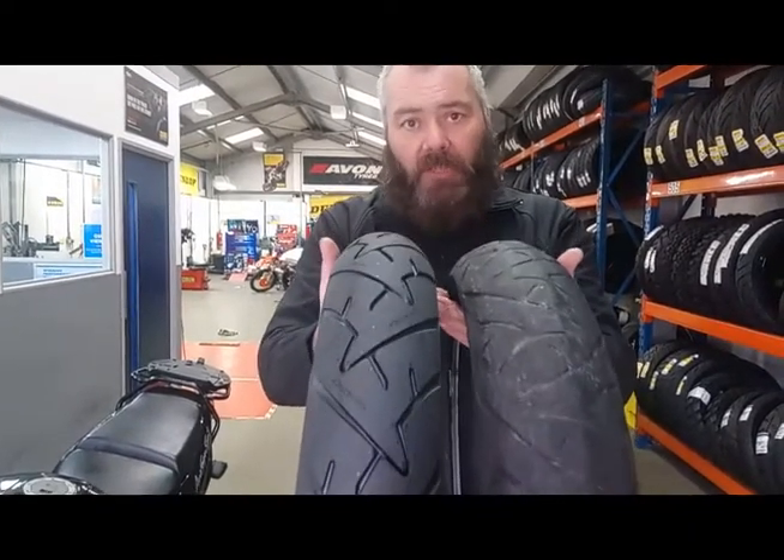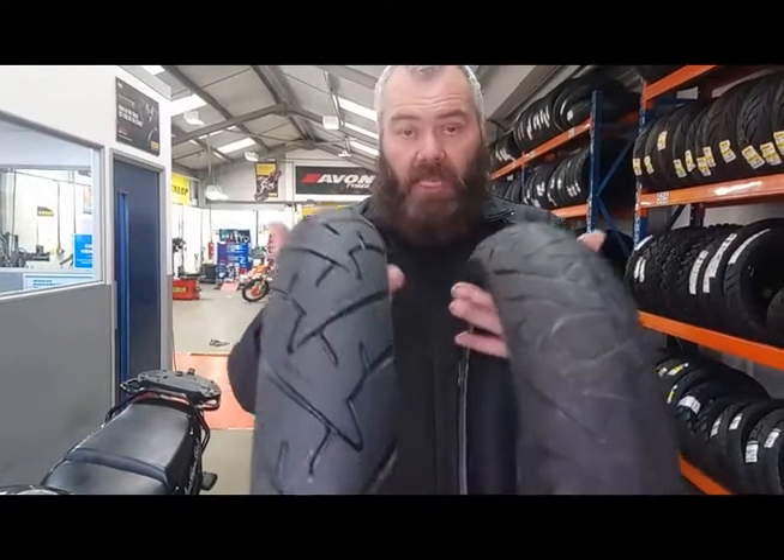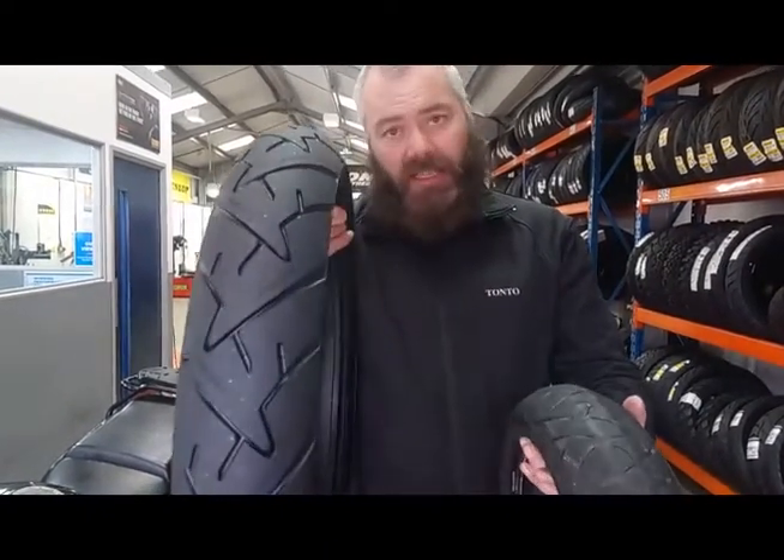Whenever you're out on your bikes, check your tyres and make sure you've got good rubber. This is what saves your life.